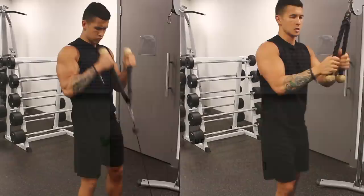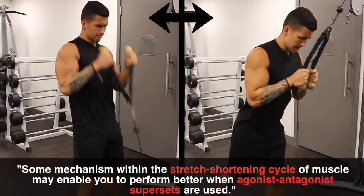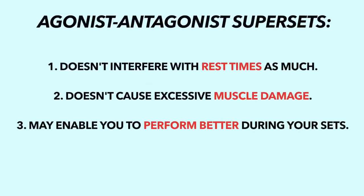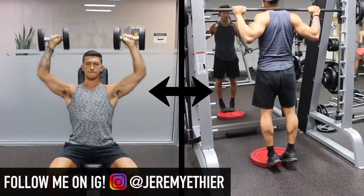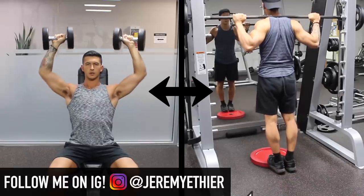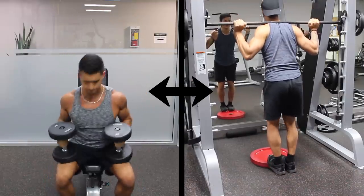Although it's unclear exactly why this occurs, it's speculated that some mechanism within the stretch-shortening cycle enables you to achieve more volume when this form of superset is used. For these reasons, I'd suggest mainly incorporating supersets with opposing paired muscle groups and ideally opposing movement patterns. Keep in mind that supersets for unrelated muscle groups like shoulders and calves are a viable time-saving option as well, but don't seem to provide the enhanced performance effect previously mentioned.